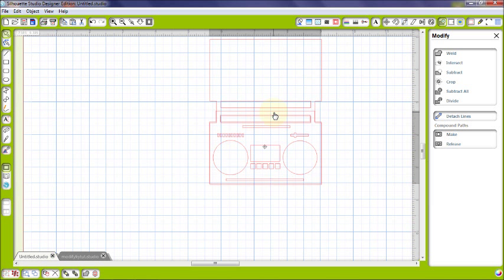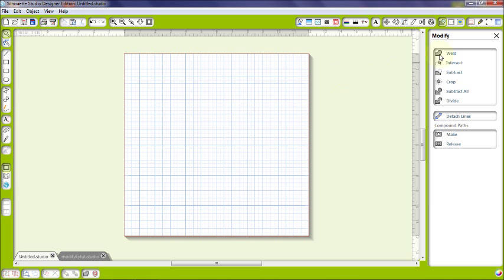Now I can fold that piece and move the image over once I cut out all the parts. I'll be able to overlap it and fold down, giving me a specific shape-size card just by welding two matching images together. Weld is a great function whether you're using it for letters or images to create new shapes — it's a great tool in the Modify section.